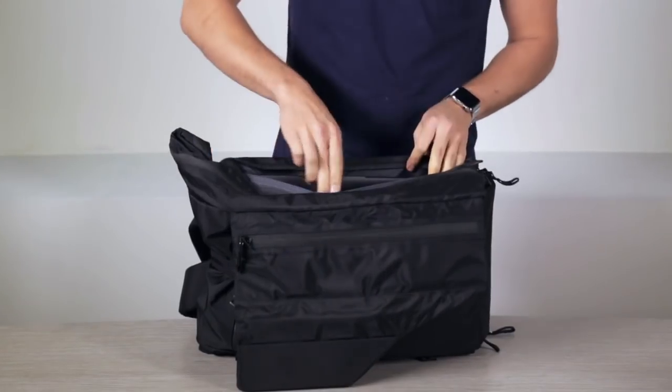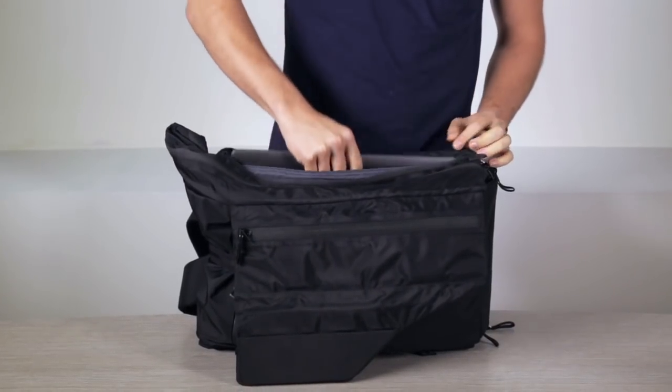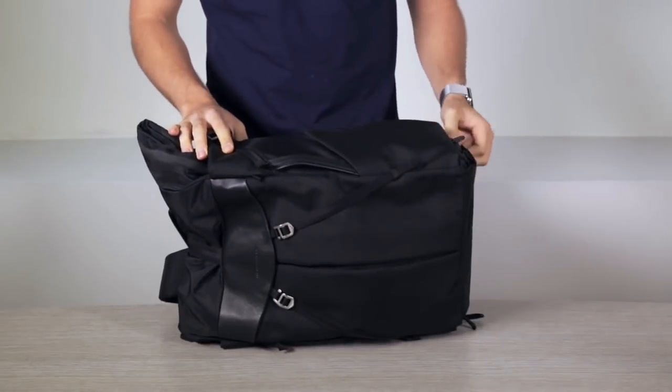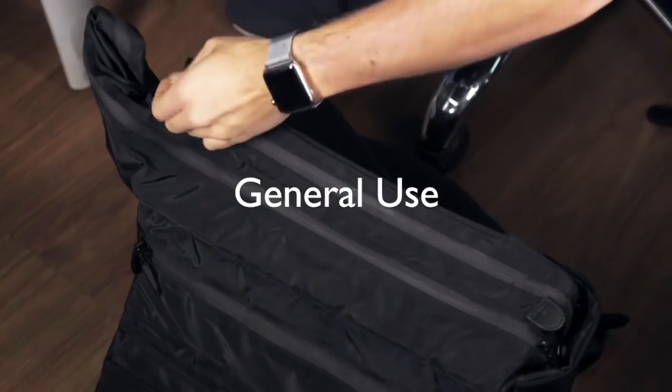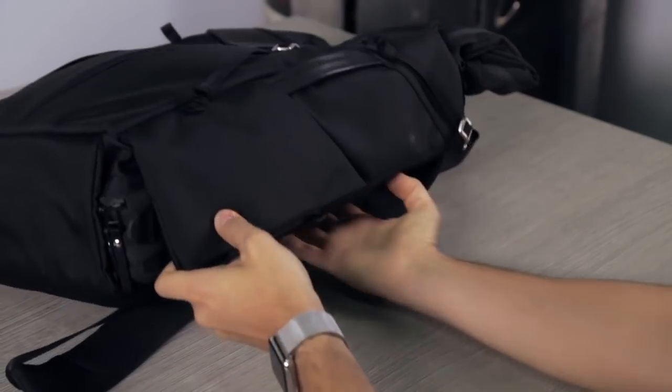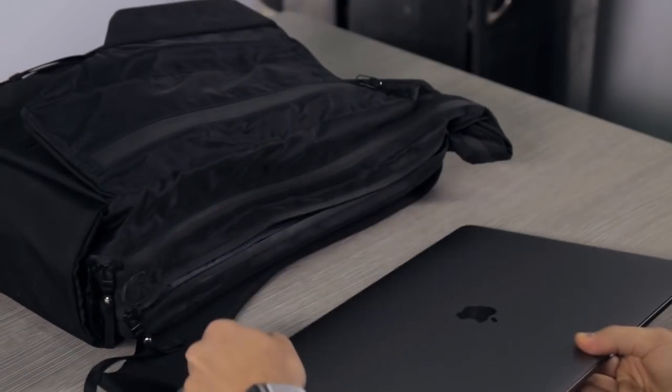The laptop compartment can be accessed from the side and bottom to make it more convenient in different situations. This backpack is meant to be used sideways. We recommend placing it like this on the floor and like this on a table to have a really comfortable access.